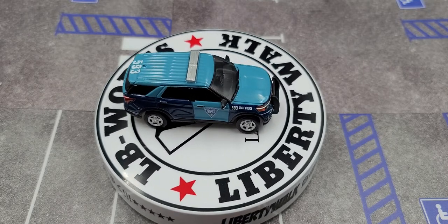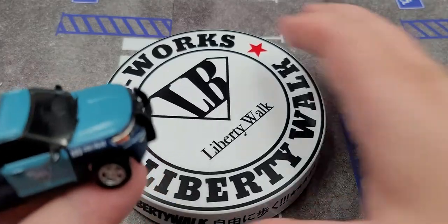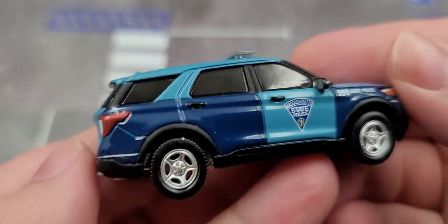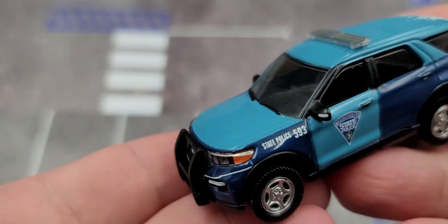Got it out of the packaging. I'd have to say this is probably one of my favorite liveries of a Ford Police Interceptor Utility. I've reviewed quite a handful here on the channel, and this is probably by far one of my favorites.